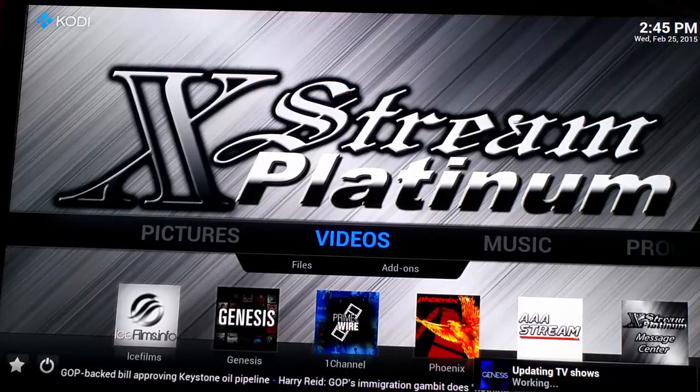In this tutorial, we're going to go over how to clear your cache, which is what makes your box run a little faster, updating your wizard, and also a couple of movie tricks.